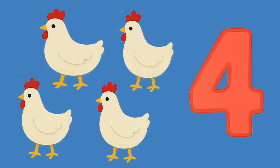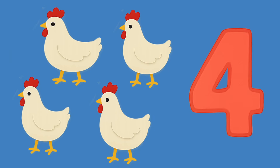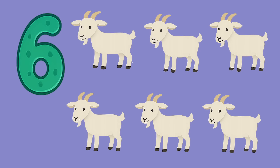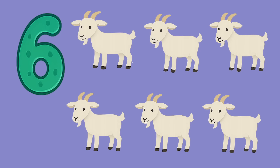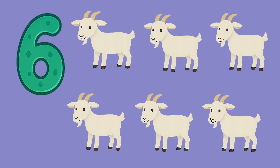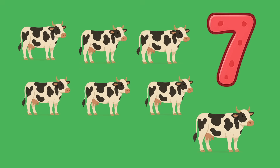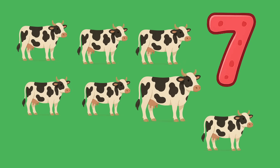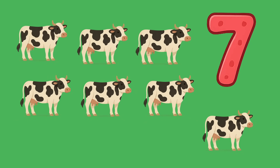Look, there are four chickens. Let's count them: one, two, three, four — four chickens. Look, there are five eggs. Let's count them: one, two, three, four, five. Look, there are six goats. Let's count them: one, two, three, four, five, six — six goats!